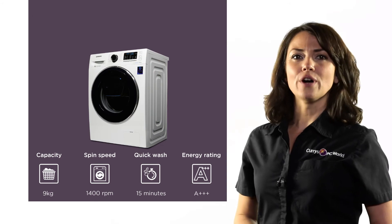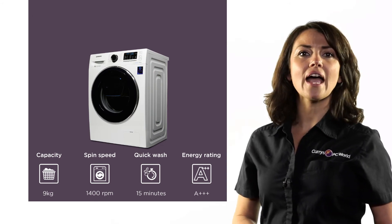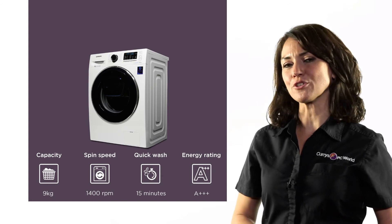Designed with a striking black door and display panel, this Samsung AdWash washing machine will look fantastic in any modern home.